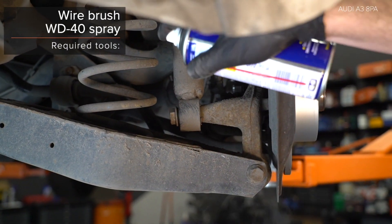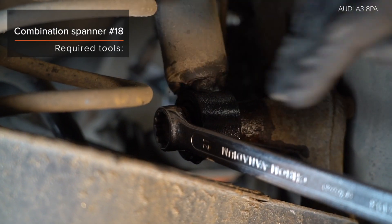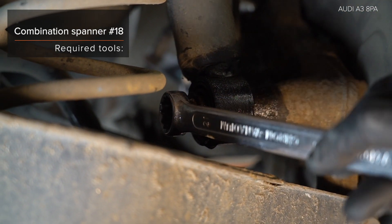Install a stabilisatorlyckel. 6. Install a stabilisatorlyckel. 7. Install a stabilisatorlyckel. 8. Install a stabilisatorlyckel. 9. Installera a stabilisatorlyckel. AUTODOC recommends a stabilisatorlyckel.